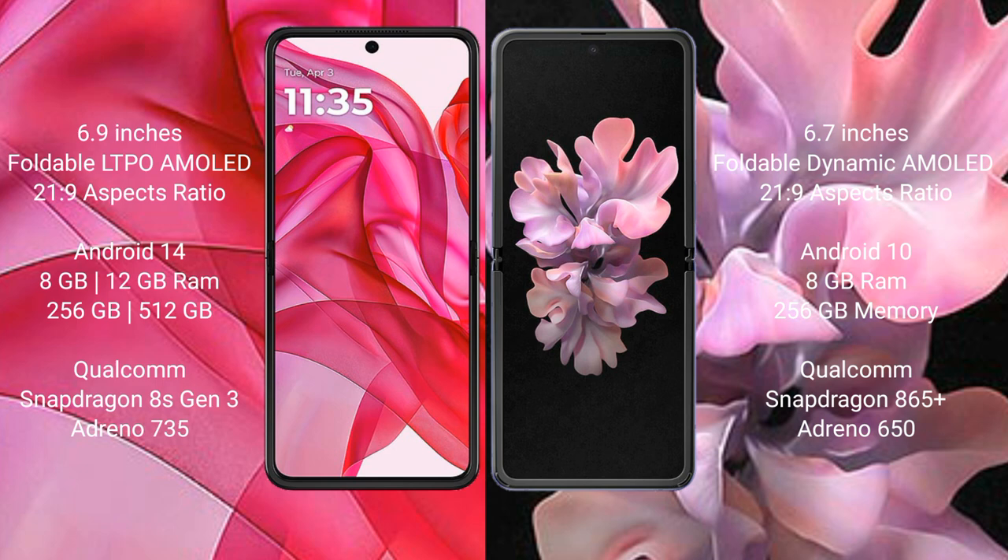Samsung Galaxy Z Flip comes with 8GB RAM and 256GB internal storage, Qualcomm Snapdragon 865 Plus processor, Adeno 650.